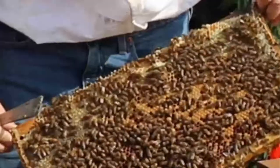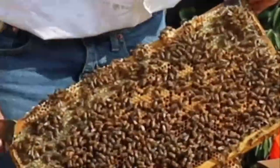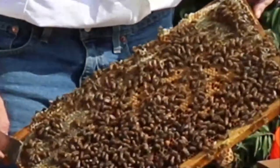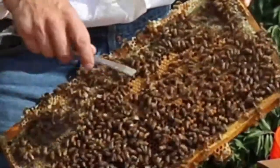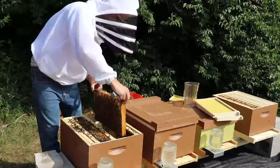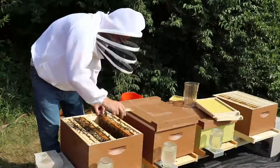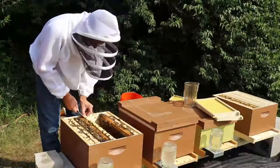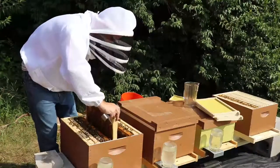Here are some drone cells — those domed ones. What happens with the domes is, because the foundation has 100% worker cells, the bees take a worker cell and modify it. It's too short, so they build it past the worker cell length. In a natural colony, if you let them build their own, they end up making more drone cells than the foundation allows. They just build this out — very impressive.